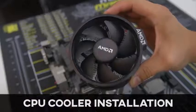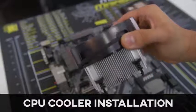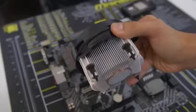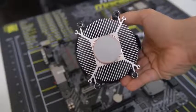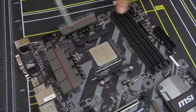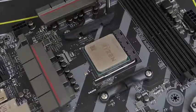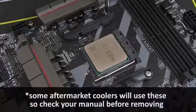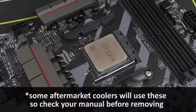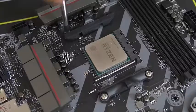Some CPUs, including the one we're using today, come included with a stock cooler. This one comes with the AMD Wraith Spire, which is a fantastic stock cooler. But we're using the Noctua cooler I mentioned earlier, so we don't need these mounting bars on either side of the socket — those are for the stock cooler. We want to make way for the Noctua cooler bracket, so we're going to remove these by unscrewing each of the screws — two screws on either side. Upon removing them, the mounting bracket should pop off.